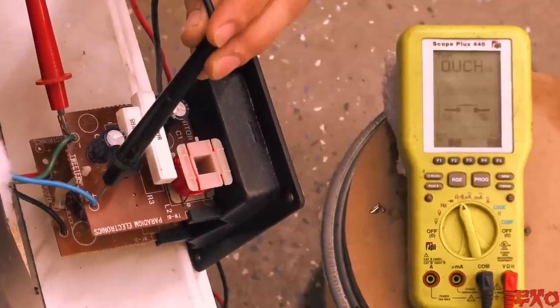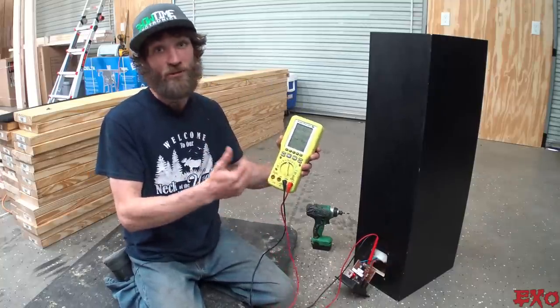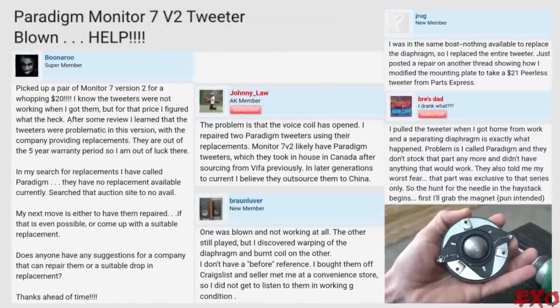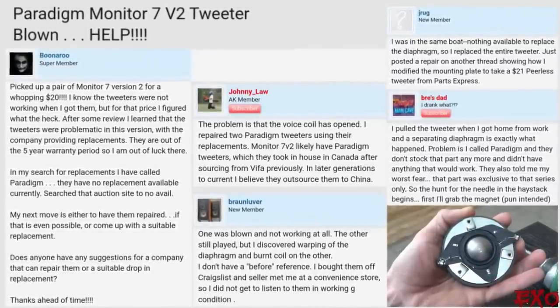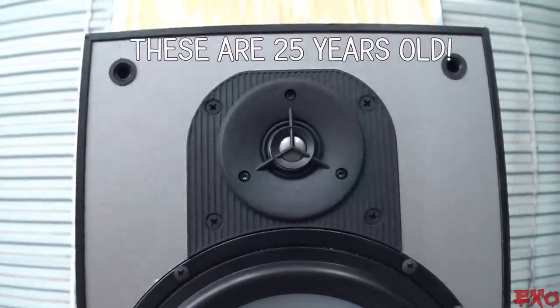Well, crap — it can't be that straightforward, can it? Easy peasy. There is no continuity on the tweeter. She is gone. Not surprising though. If you research these Monitor 9s, it's a well-documented problem that the tweeters just let loose without warning. And what sucks is Paradigm doesn't even make parts for 25-year-old V2s anymore.